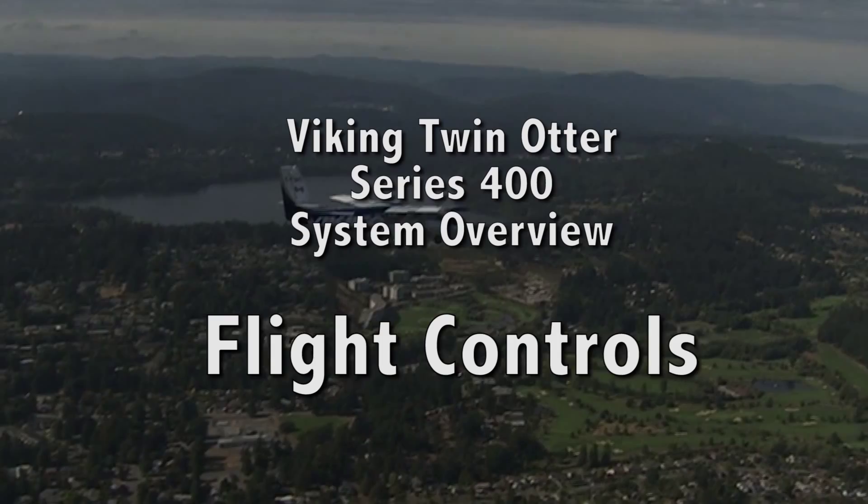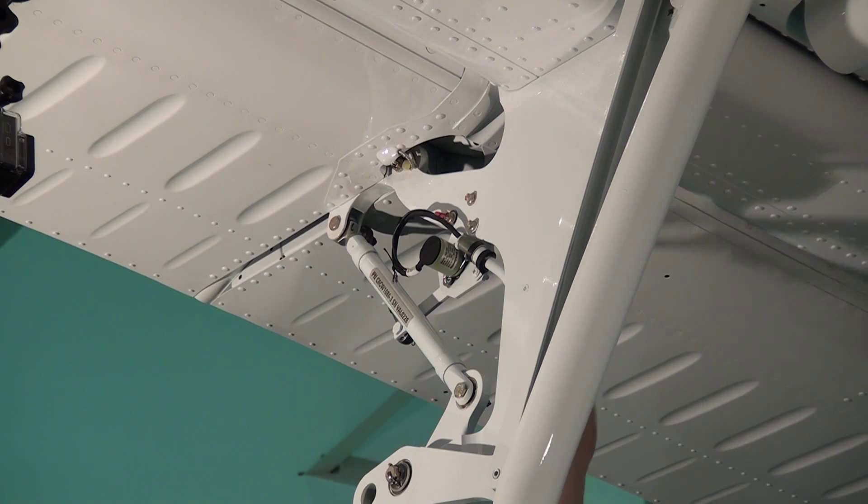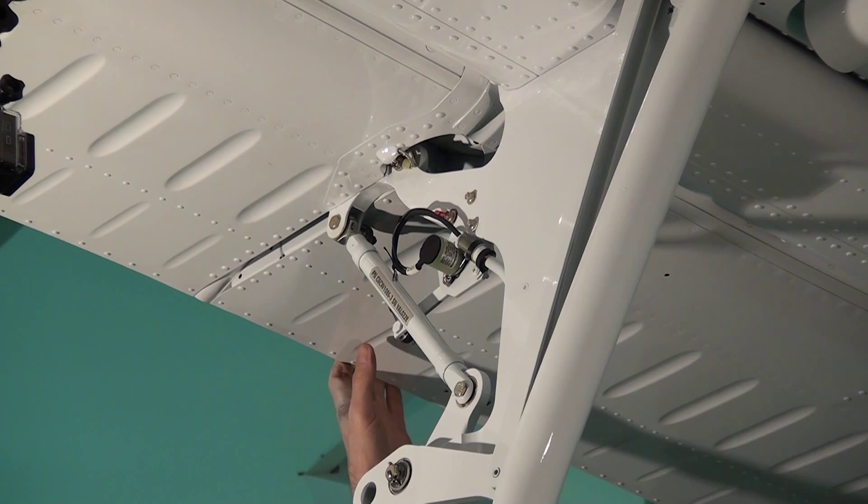One of the unique things about the Twin Otter is the flight control system. Not only do you have the ailerons and flaps, but you have four flaps as well — inboard and outboard fore flaps. When you select the flaps to move downward, it actually lowers the fore flaps at the same time.